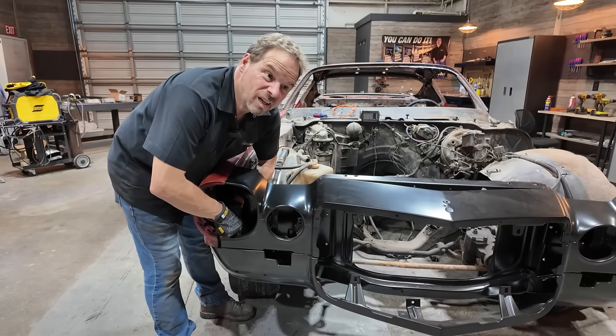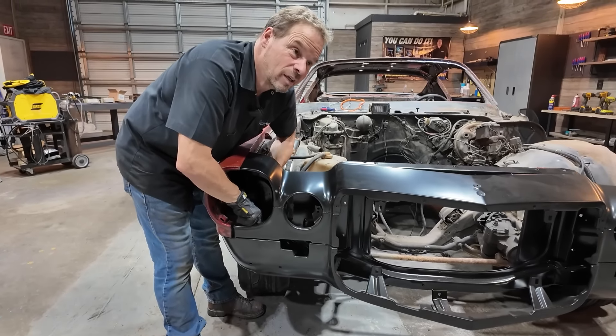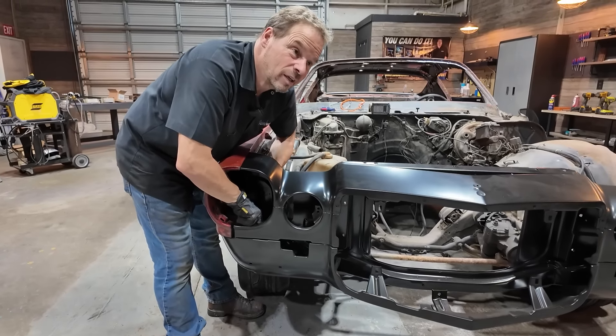To quote an old TV host of mine: before we put the new panels on, we've got to take the old ones off. So that's what we're going to do today. I don't know why I'm so jazzed up about this — it's the four cups of coffee. I'm ready to go. Let's get started. Let's turn some bolts and wrenches.